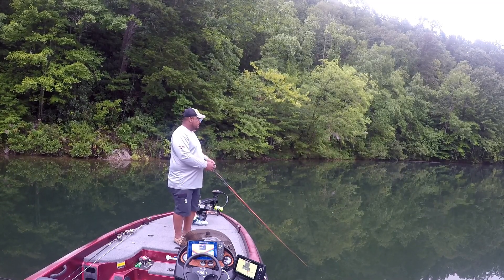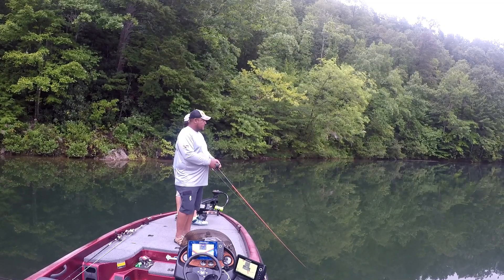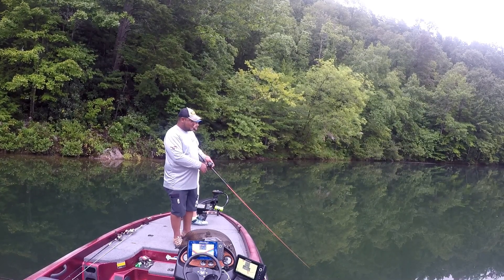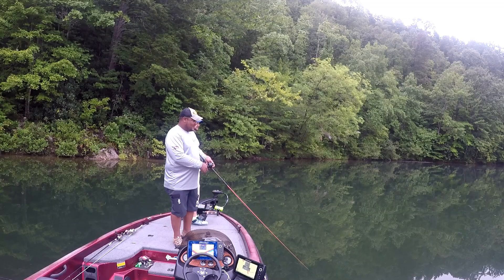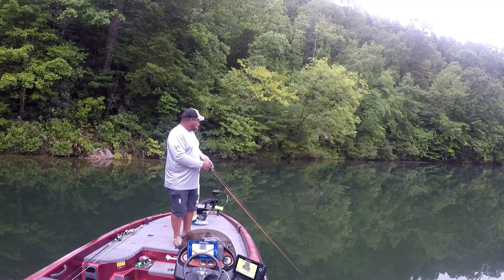I've already seen two hits over that way. Something's up shallow, something out deep over the creek channel. Oh, I just got bogged! Keep going. I just got bogged. Man, that feels good!